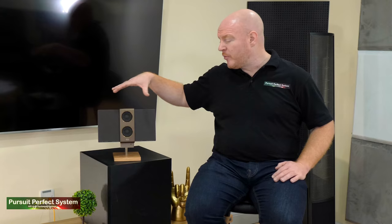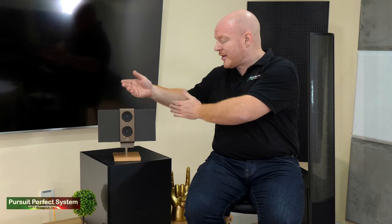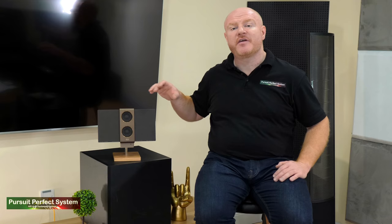Probably most impressive is the fact you actually get a stereo image from what is essentially a single point audio source. That really is the benefit of having the electrostatic panels on either side. When you fold them back, the overall footprint of the Travolo 2 is still very small. Overall, the BenQ Travolo 2 is a really impressive piece of engineering.